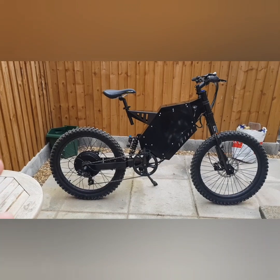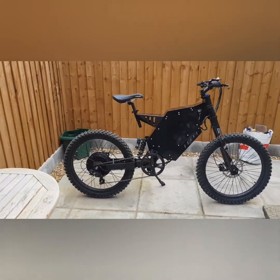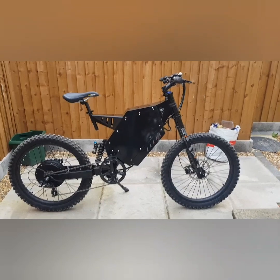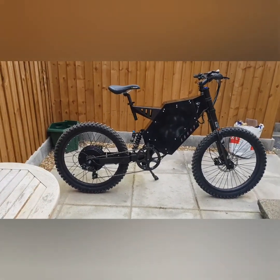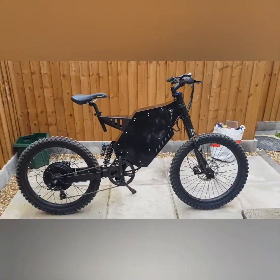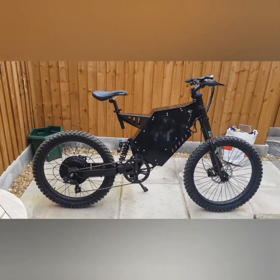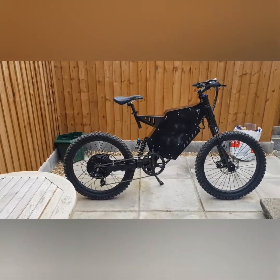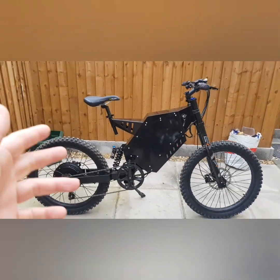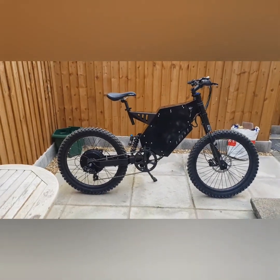Especially for someone like myself who's cracking on a bit — I'm no spring chicken — I don't want to be doing 100 miles an hour. If you want a more usable one of these, I would definitely recommend the 3000 watt 48 volt. It's more usable as a push bike, electric bike, or mini motocross bike. If you're expecting massive burnouts on one of these lower wattage ones, it's just not going to happen unless you change the controller, add more amperage, and change the battery. If you want something with more grunt, step up to 5000 watt; if you want to go really fast, step up to the 8000 watt — it's as simple as that.